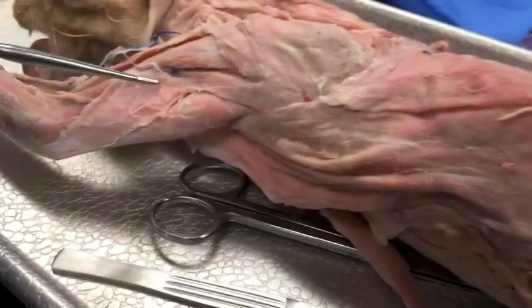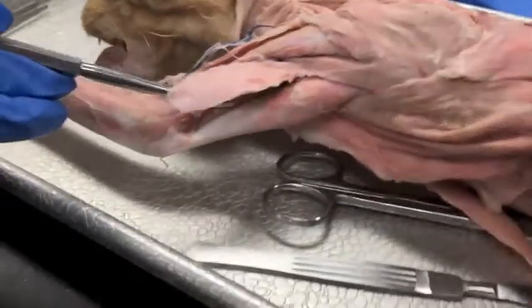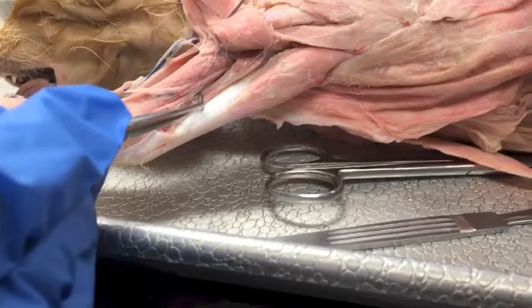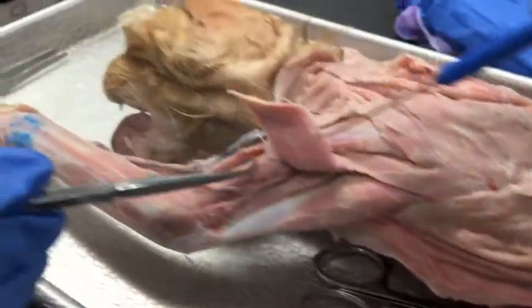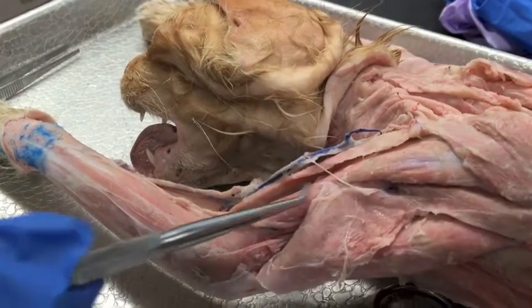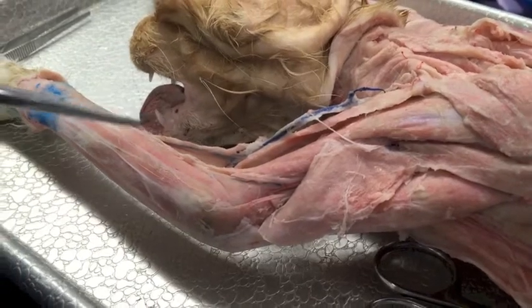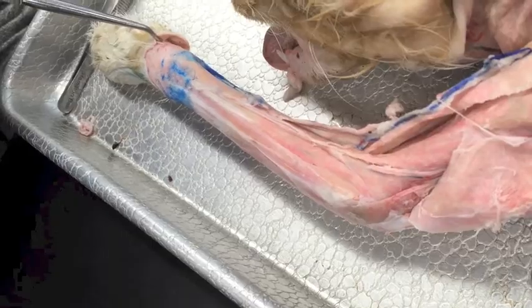Then we have the lateral head of the triceps brachii, the medial head of the triceps, the long head of the triceps brachii, right here is the brachii — brachialis — and the brachioradialis, which connects all the way over here.